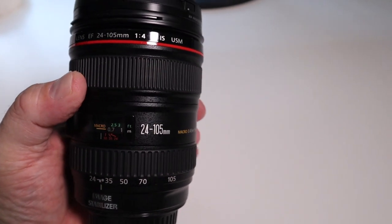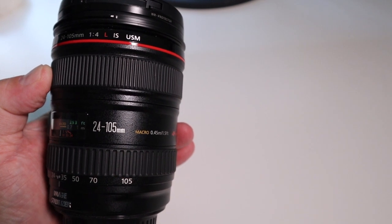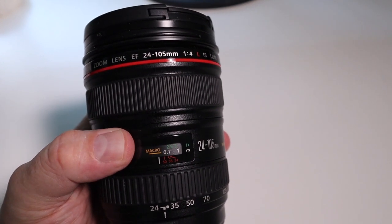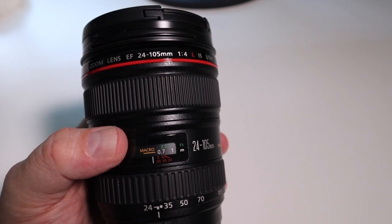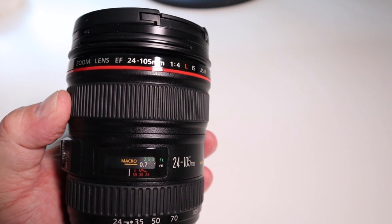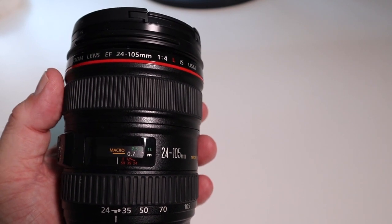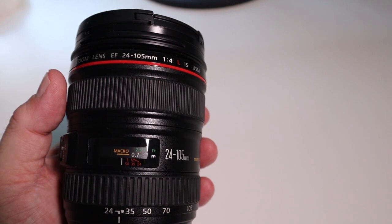What we have here is an image-stabilized Canon zoom lens — it's a 24-105mm, L series, EF mount, with image stabilization and USM. The thing to note is there is a very limited macro range built into this lens. There are no option settings or buttons for different close focusing ranges — this little window where it says 'macro' is the close focusing range you have. It's actually not bad, so when purchasing a zoom lens, look and see if it has any macro capability or close focusing ability already built in.